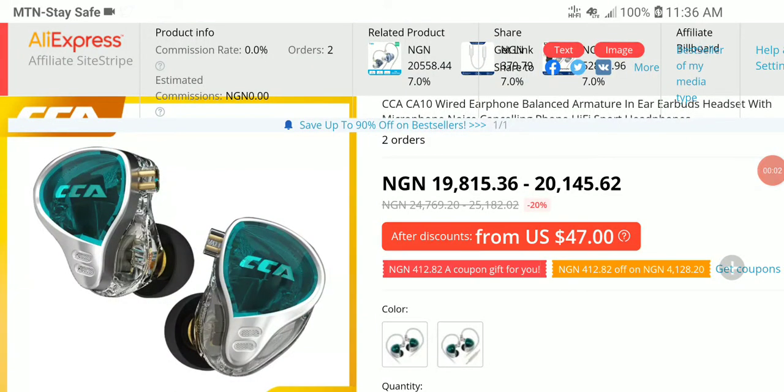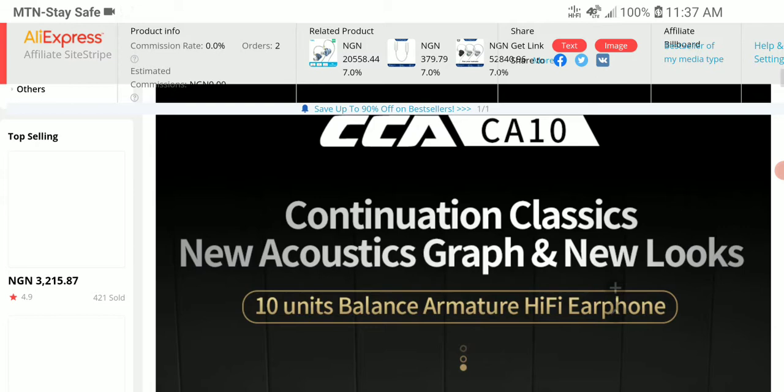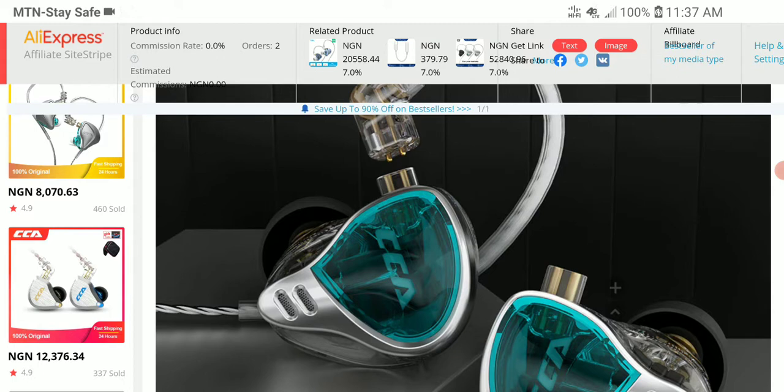CCA has released their brand new CA10, another $50 IEM — though there is a discount and you can get it for $47. This is another hybrid from CCA; their sister brand is KZ. They've been in business for many years and have released a bunch of products. It's a five-driver hybrid model with five balanced armatures per side, hoping to compete in the crowded space of Chi-Fi hybrid earphones at around $50 and below.